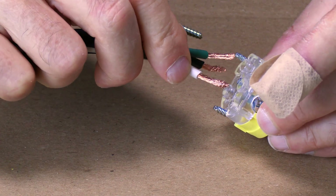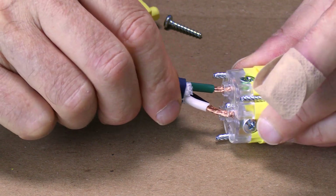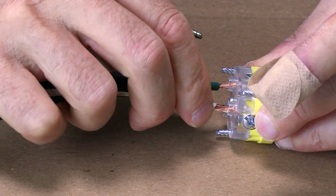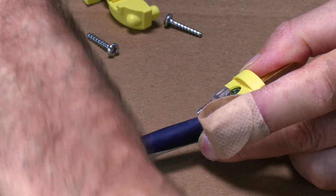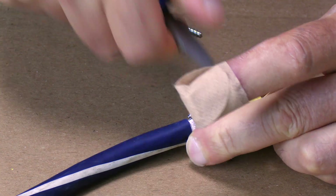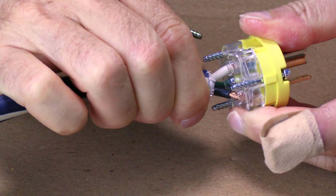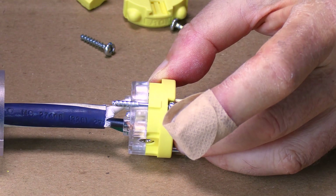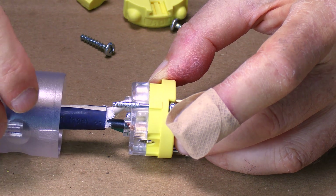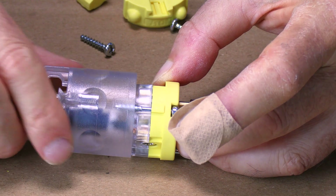I usually like to start with the green one first. Just tighten it up. Once one is tight you can manipulate it around a little better and we'll just tighten the other two up. Got all three of my wires tight. Now just put the sleeve back on. This particular one has a groove so that they line up properly — just line that groove up and tighten the three screws.